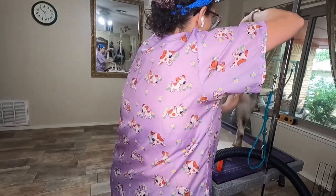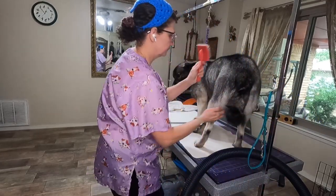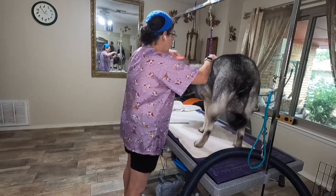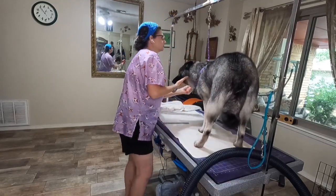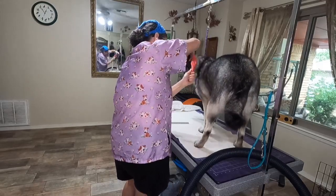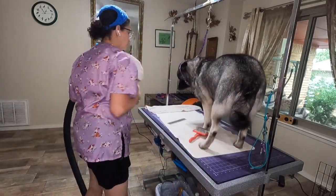I do a de-shed on them — it's a special shampoo specific for undercoat removal. I don't use just regular shampoo on them. It takes a lot of work. I brush them before, and sometimes I'll force dry them dry first to loosen up any coat before they get in the tub, and that does help. Then it's brush, brush, brush. They take a lot of time, but I do them every four weeks.